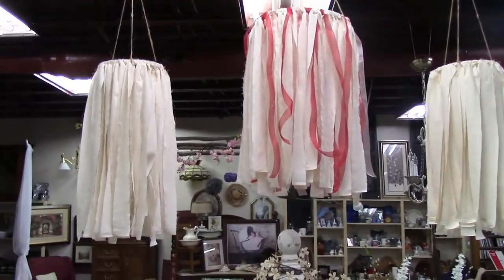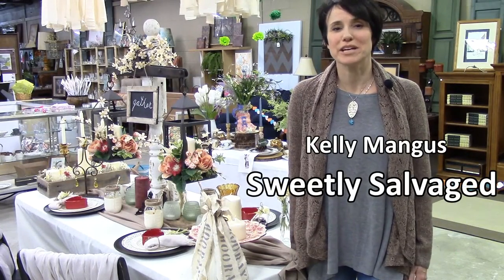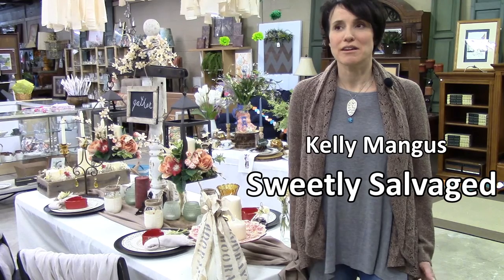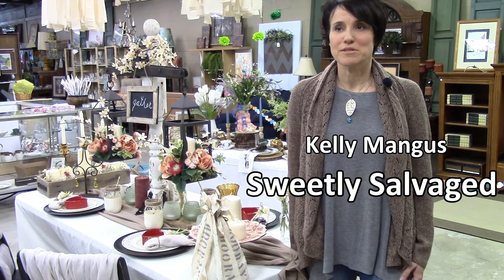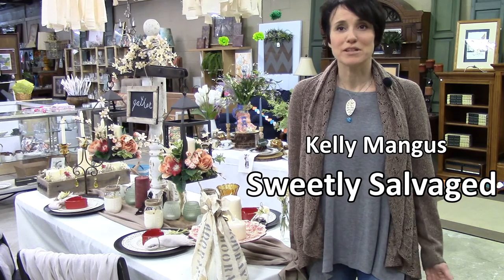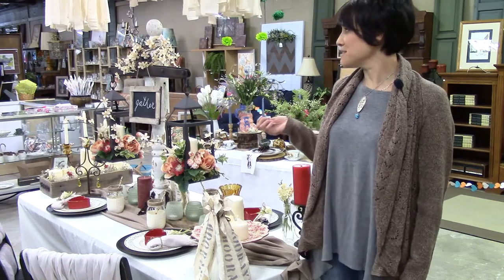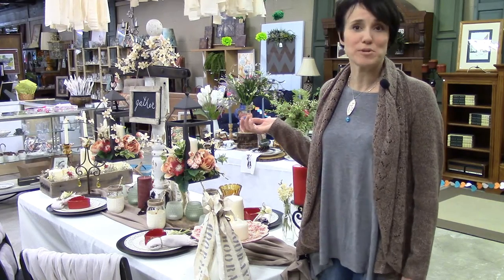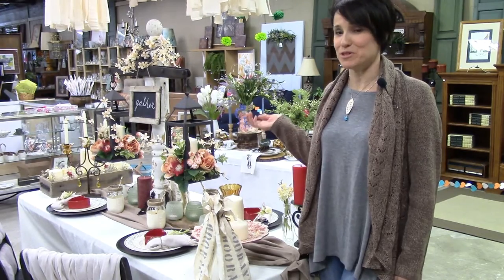I love rustic vintage, and this time of year getting into spring, anything old that I could make new again — or even new things I could make look old. For my centerpiece, there's an old porch post I actually bought for a couple bucks at the Habitat ReStore in Charleston.